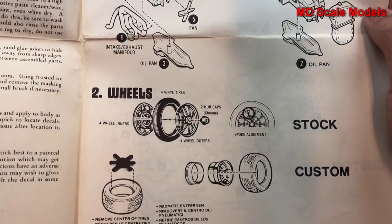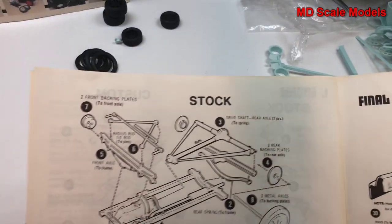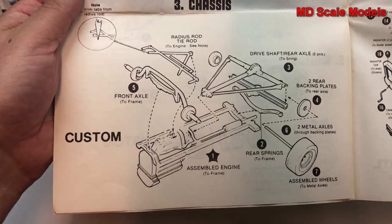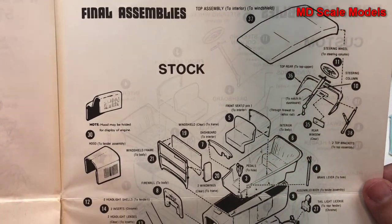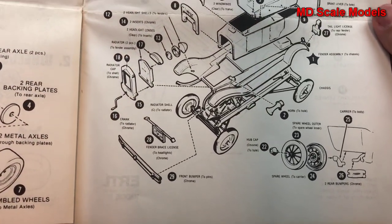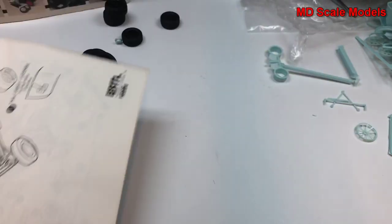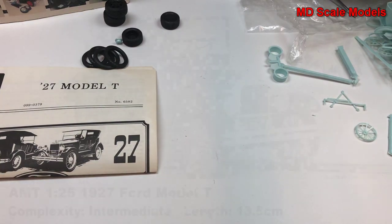Next is the stock chassis with suspension and axles, or the more modern and customized version. This is the stock body assembly — here's the original, and here's the customized version. So all in all, molding quality is not great, but it has nice little details. It'll be a cute little car.